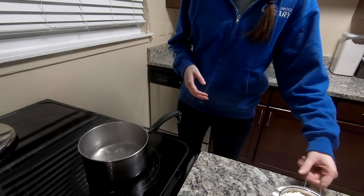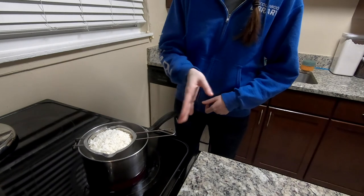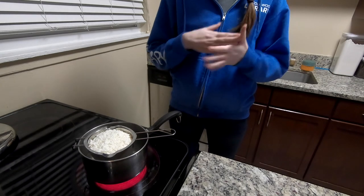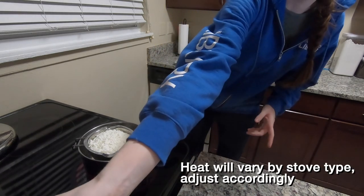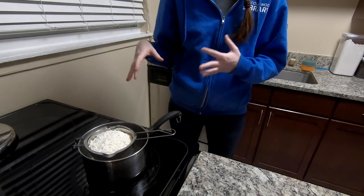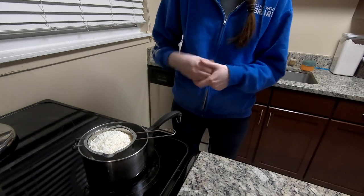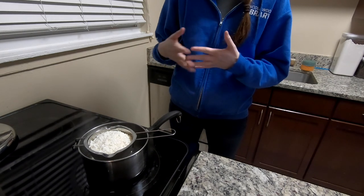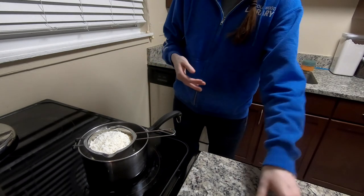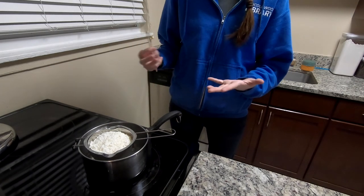Once your water reaches a boil, place your double boiler on top of your saucepan. The hooked end will rest over one side and the long handle will sit on the other. Now that your water is at a boil, you can lower the heat down to a simmer and it will maintain its temperature. Make sure you watch your water throughout this process so it doesn't run dry — you can top it off a little bit if needed. The steam rising from the boiling water is going to begin to melt the wax. We'll use our stirring rod to stir as necessary — make sure to watch your wax throughout this entire process.